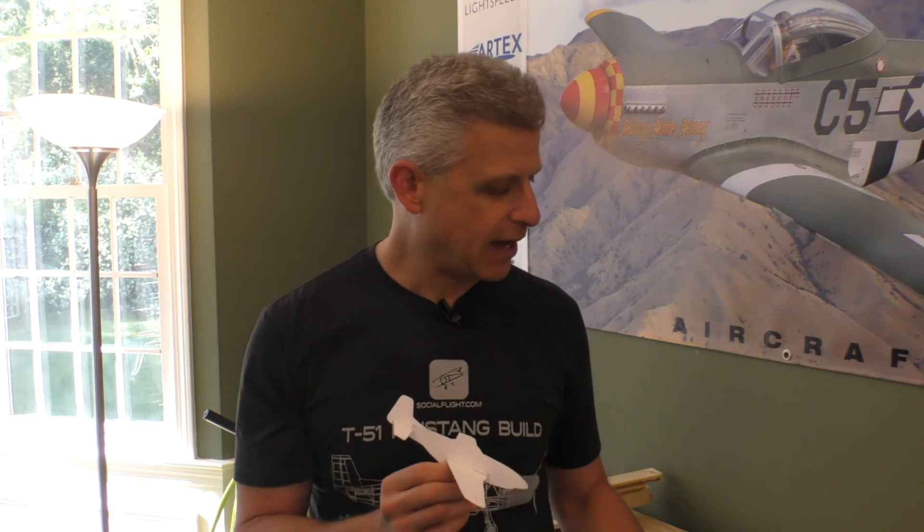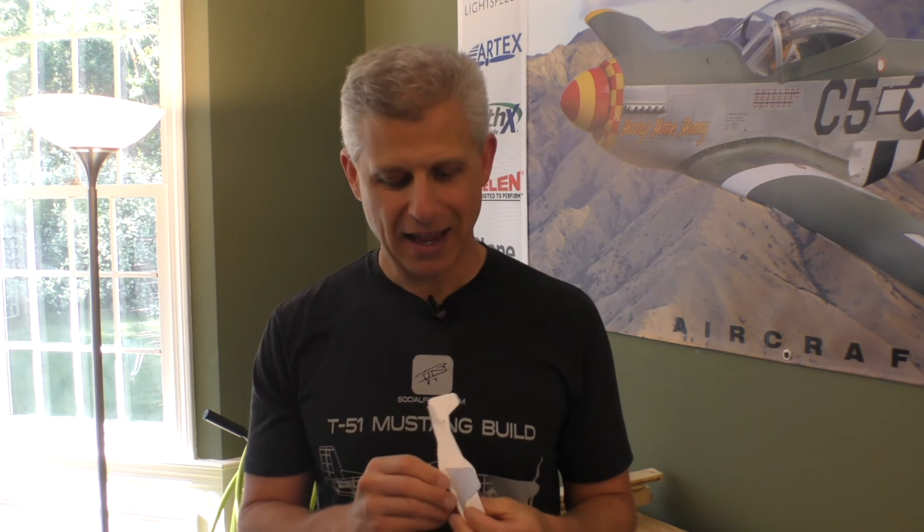A shout out to one of our viewers, Miles Speer. Miles won one of our Social Flight T51 build t-shirts and sent us something back — manufactured paper airplanes, his own kit version of the T51D Mustang. We got three of them, one each for myself, Jake, and Ben. These little kits go together and make great desk replicas of the T51D Mustang. Thanks, Miles — we look forward to meeting more of you and getting more T51 t-shirts into the hands of our viewers.